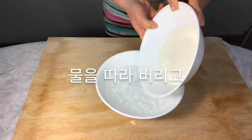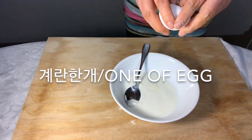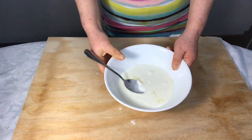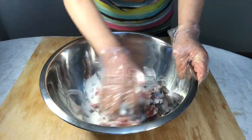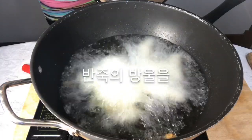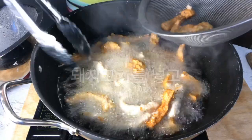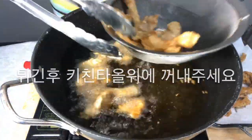Mix water with salt and put in egg whites. Mix the pork with the starch to be fried. Put oil in a pan and test if it is ready by dropping a drop of starch. Put in the pork and fry. Take it out when it reaches the right color and put it on a kitchen towel.